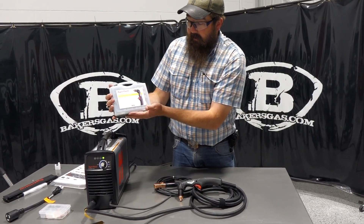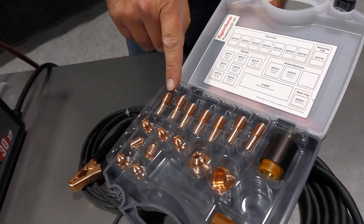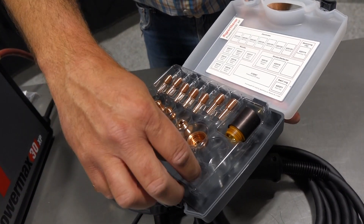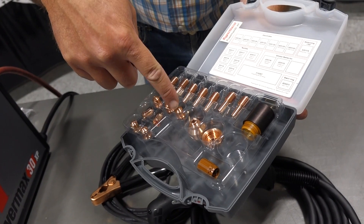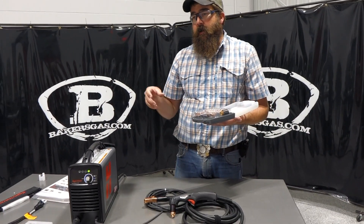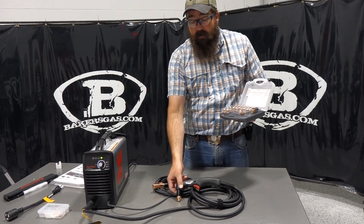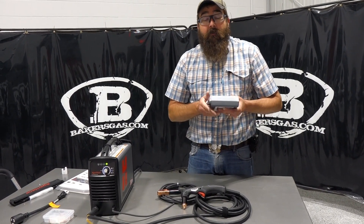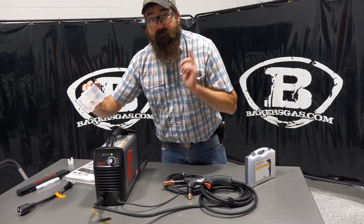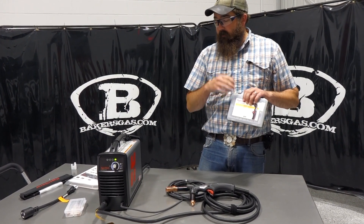The consumable kit we offer comes in a nice package — this is the 30XP package. It includes seven electrodes, seven nozzles, two shields (one non-drag and one drag shield), one swirl ring, one retaining cap, and three fine cut nozzles. The fine cut nozzle tapers the plasma down to make a finer, narrower cut when cutting steel. I recommend buying a consumable kit because you're going to need a spare electrode or nozzle quickly, so throw that in your cart.